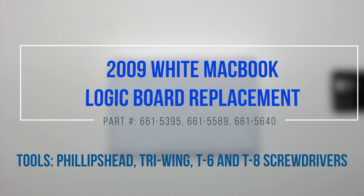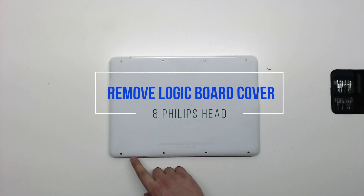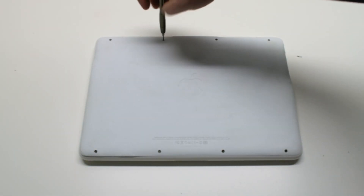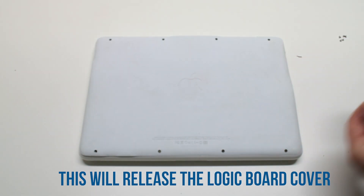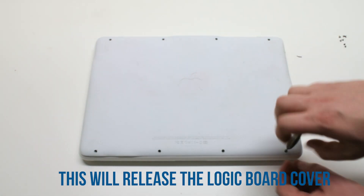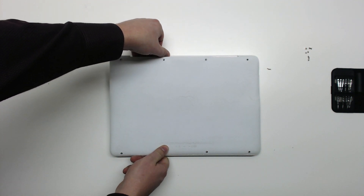2009 white MacBook logic board replacement. Start by removing the eight Phillips head screws that are holding down the logic board cover. After removing the eight screws, you can now lift up the logic board cover and move it out of the way.